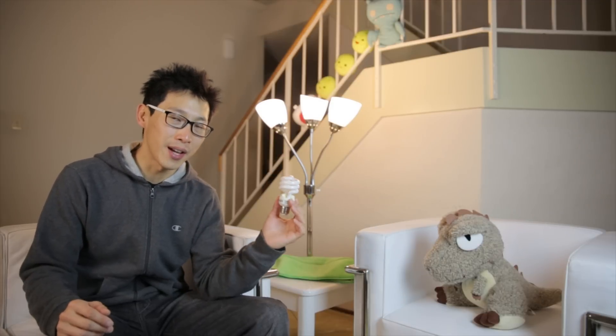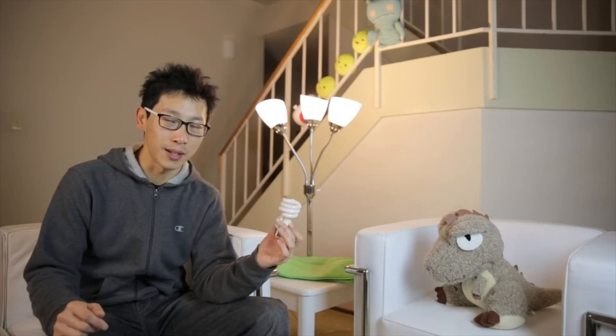This is BeatTheBush. Today I'm going to talk about the dangers of compact fluorescent bulbs. Previously I recommended replacing most of your incandescent lamps with CFLs, but this was before I broke a CFL lamp.